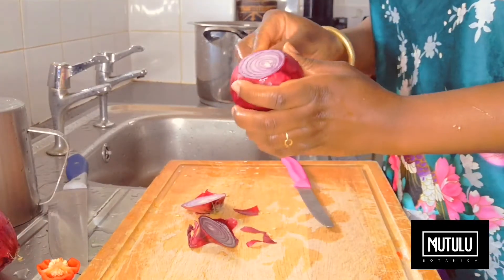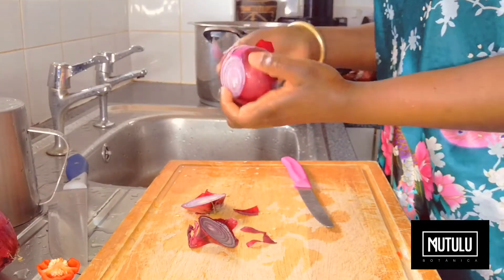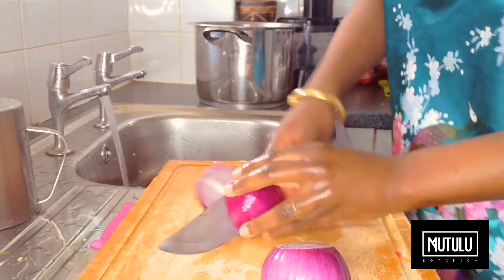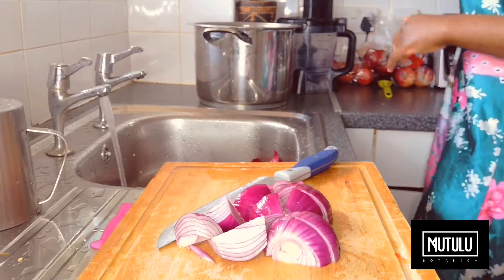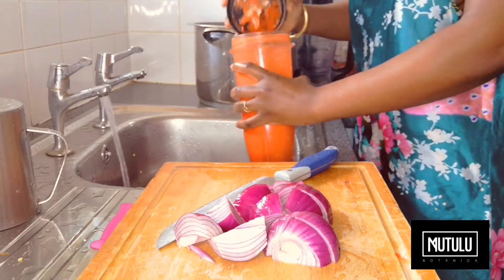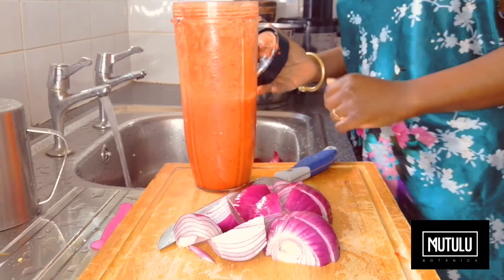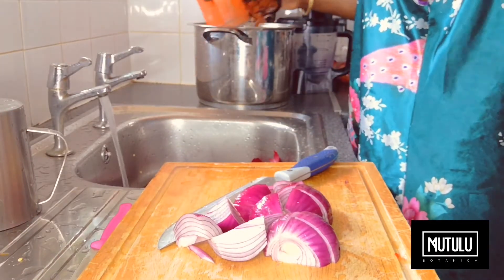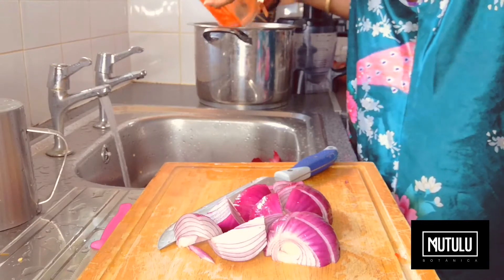We're also going to add two red onions. Once the red peppers have been blended into a paste, we will pour that into the pot and then we'll add the red onions to the blender, blend that into a paste, and then add that to the pot again.